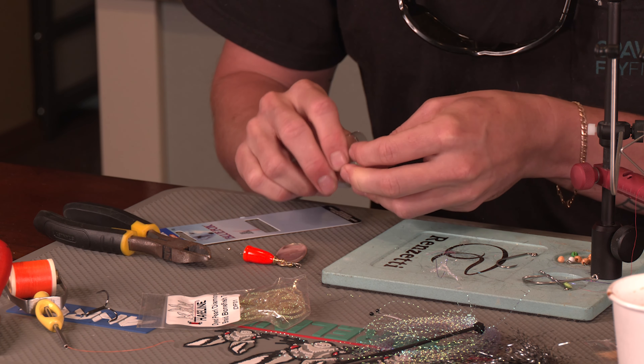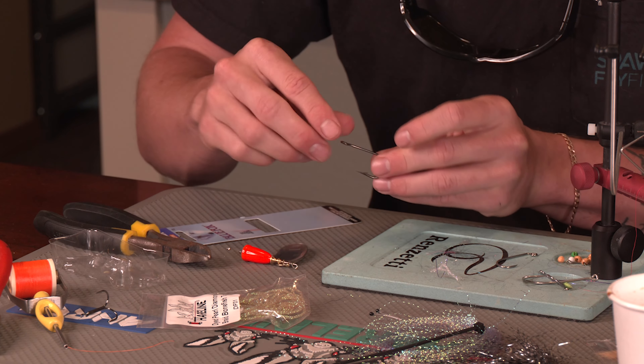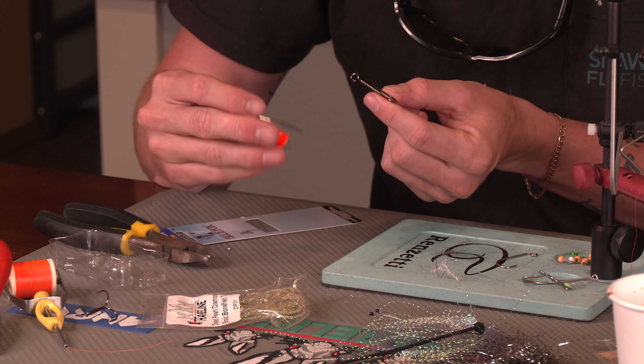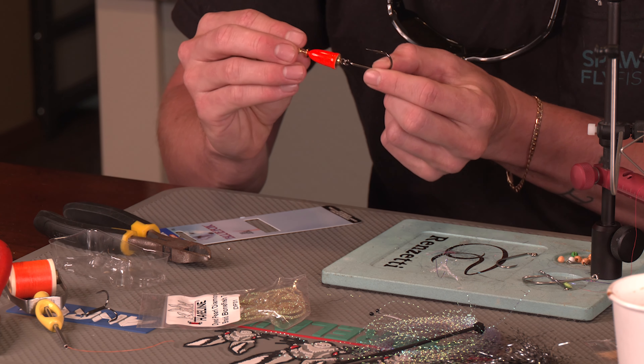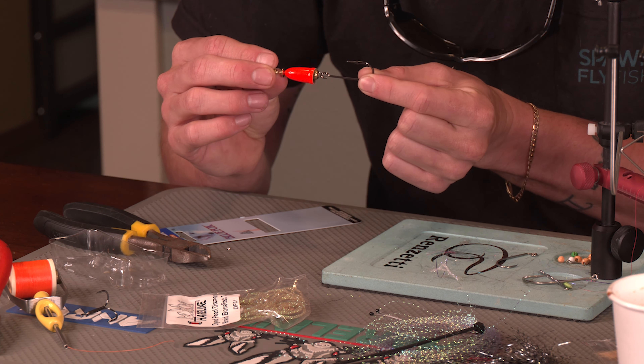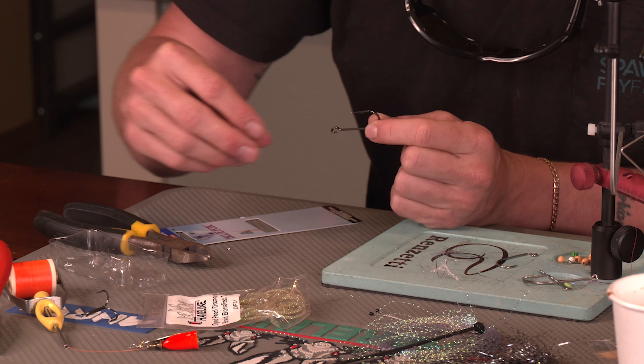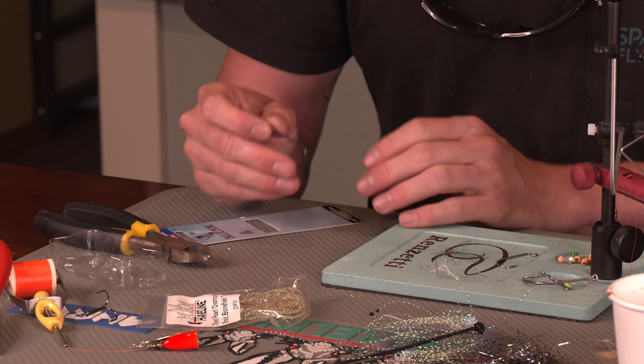Now we've got the body set aside. I just wanted to do that beforehand so you have an understanding of what's going to go down. The Blue Fox comes with an extra hook in the pack — a single siwash hook. We're going to be tying on that hook, then crimping it down, taking it out in the water, and it's going to work very well. Now we're going to move on to the vise.